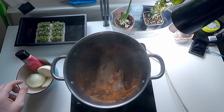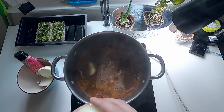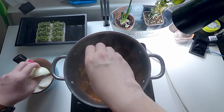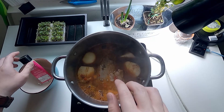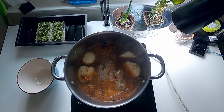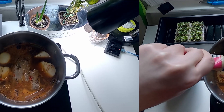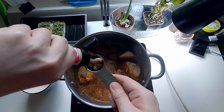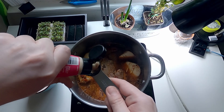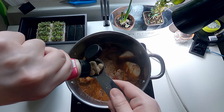Put at least one big onion. The onions that I use are usually a little bit smaller, so I put a lot more in. And then put a little bit of ginger in. I use ginger paste here because I find it a little bit more economical here in the States.